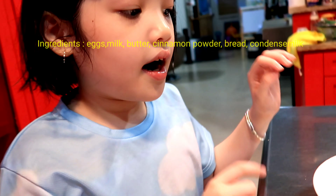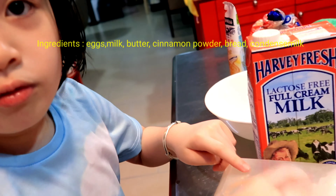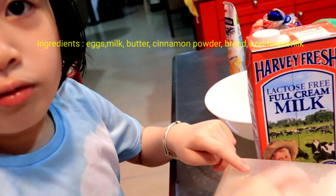The ingredients: we need bread, then condensed milk, a bowl, any kind of milk, and two eggs.